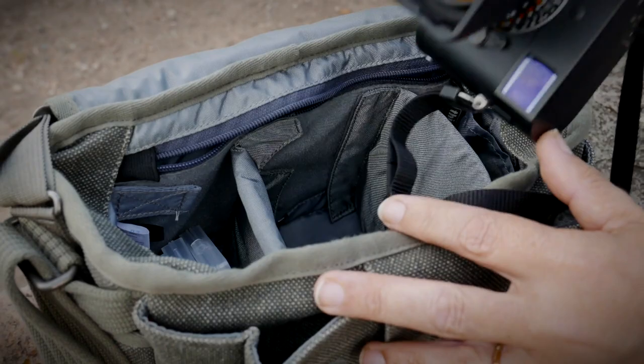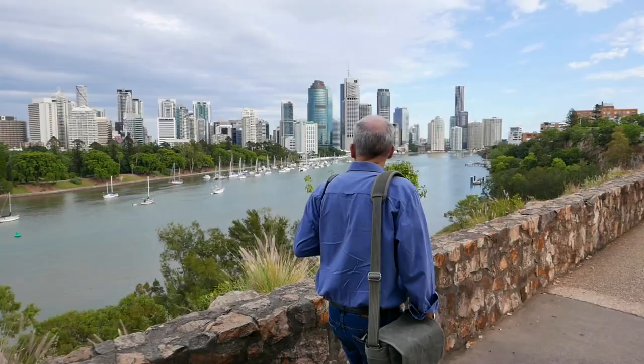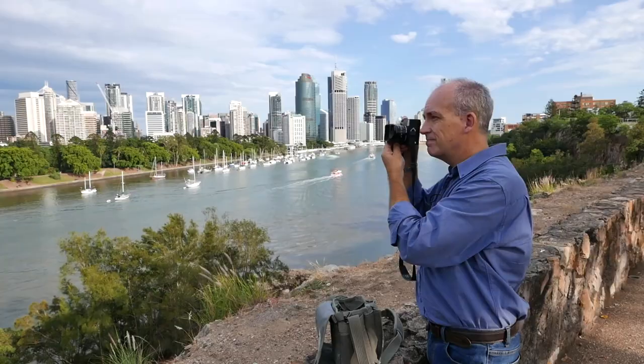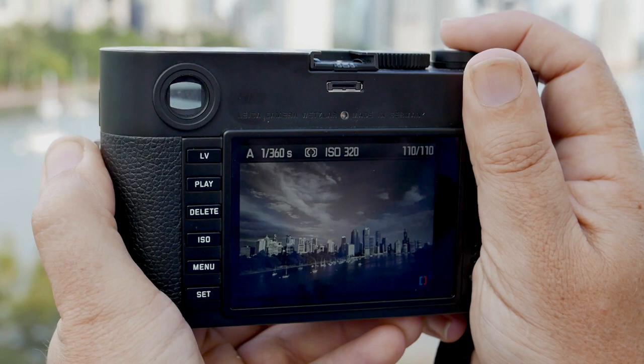For landscapes and cityscapes, orange and yellow filters work well. Both block blue light, so blue skies will record as a darker shade of grey than usual, which emphasises the contrast and makes any cloud stand out even more.